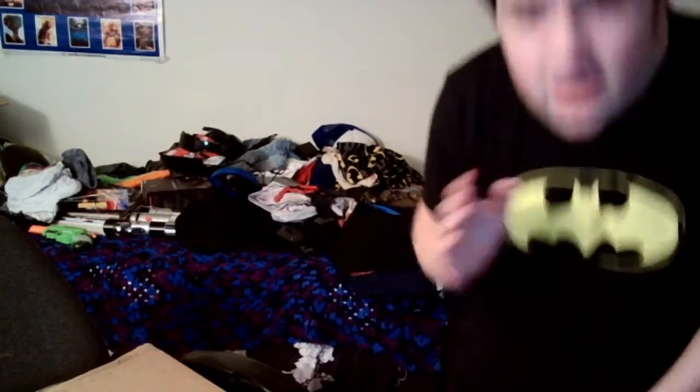Hello there, everyone. Today — I'm going to raise the camera — today is a very special video because I can't remember if I've ever done anything like this on the channel, but this might be our very first unboxing video.